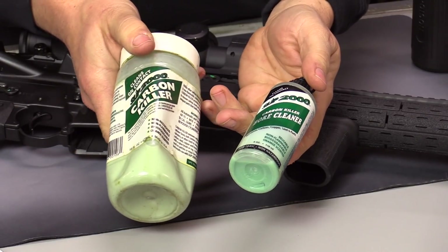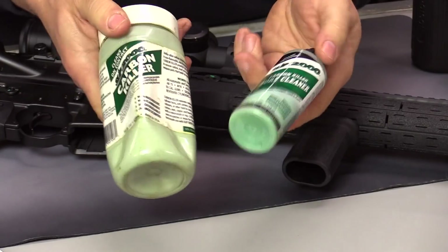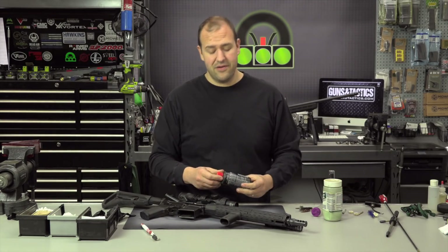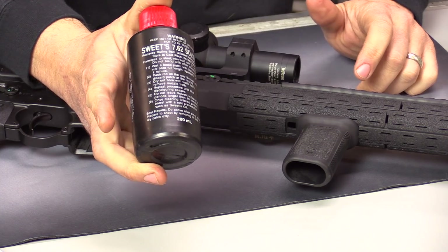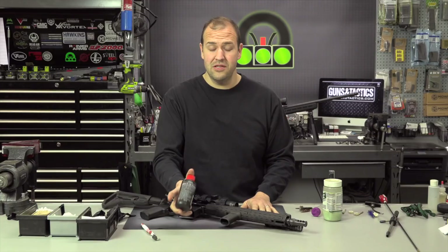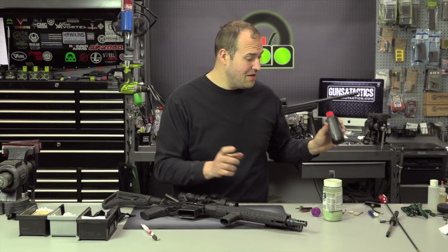These chemicals work really well and can take some of the elbow grease out — they make the chemicals do the work versus you. If you feel you're seeing some accuracy issues and want to clean some of the copper fouling from your bore, you can get a copper solvent like this from Sweets. It's a very aggressive solvent, ammonia-based, so be careful with it. Make sure you read the directions and use it properly. Just use a little caution and a little common sense.